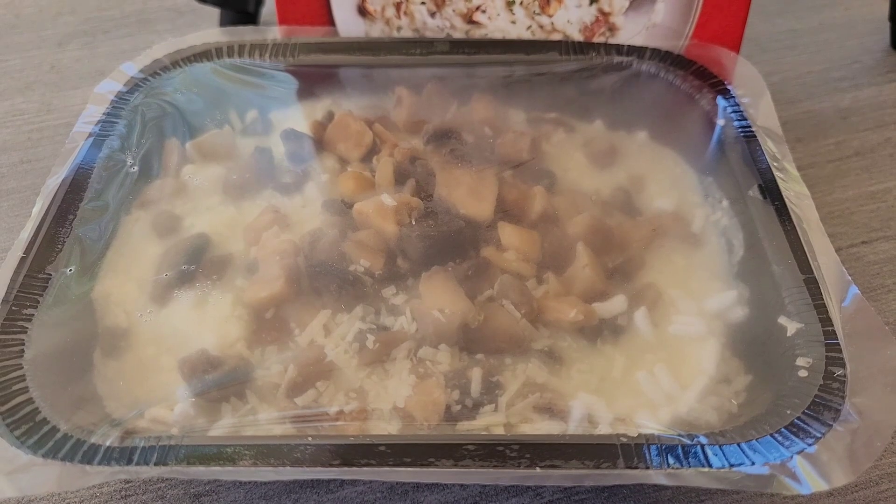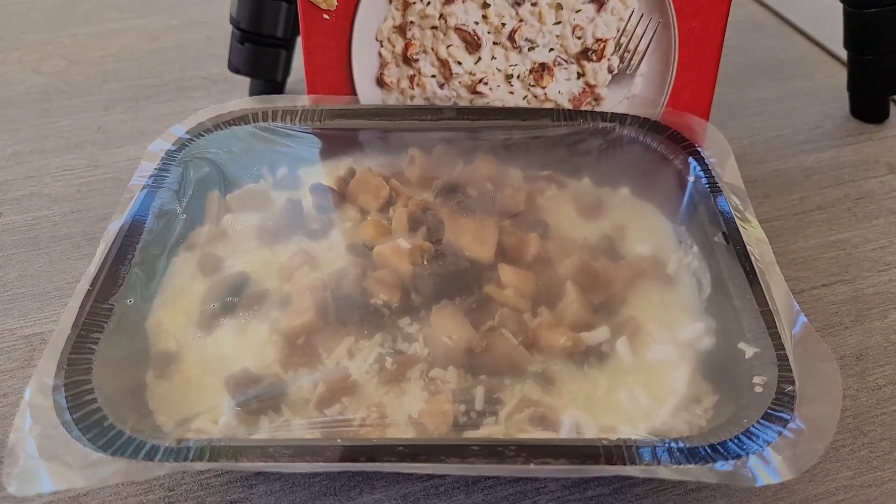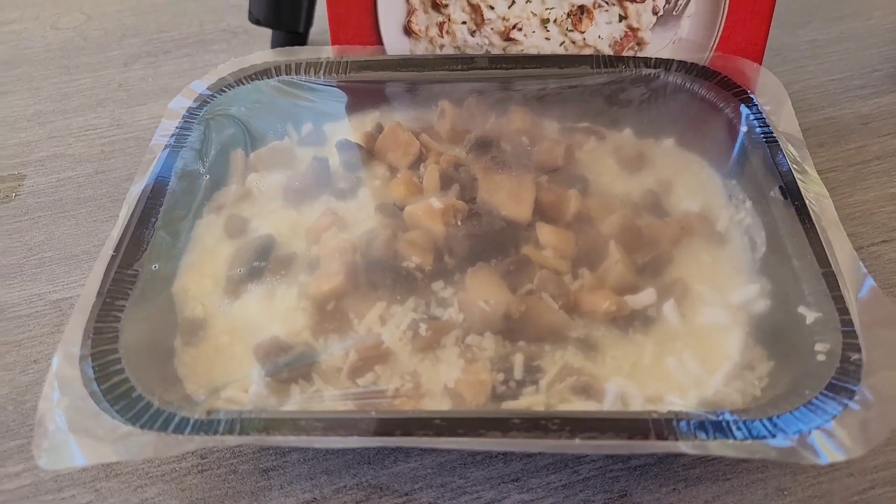Here's what it looks like before we do anything to it — still frozen.